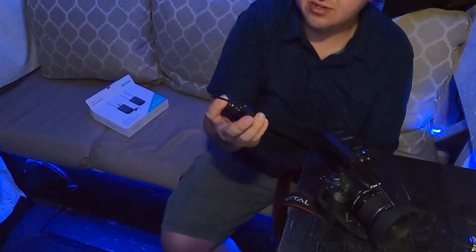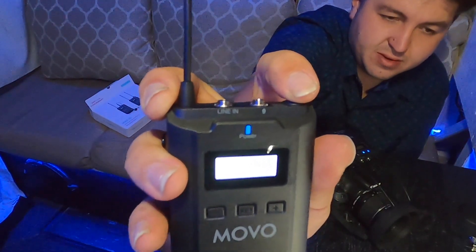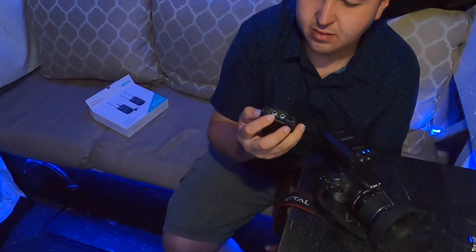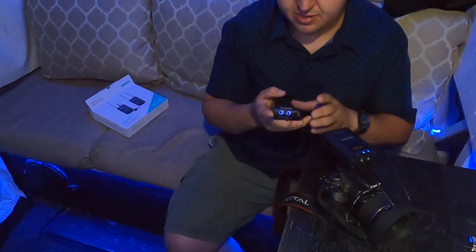It shows a little picture of a microphone with an X on it, indicating it's on mute. Then you click it one more time and you're back on. Pretty cool.